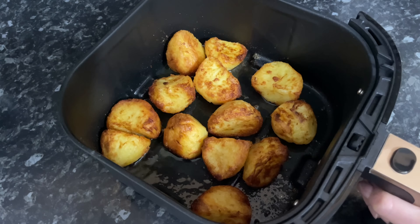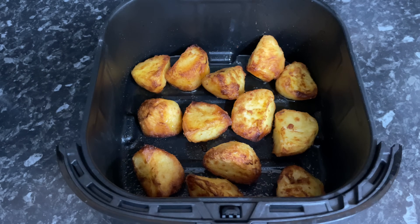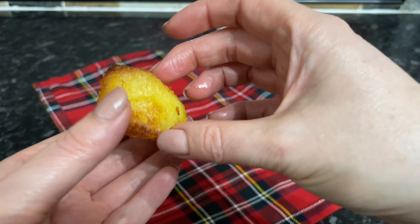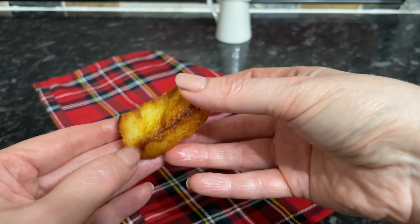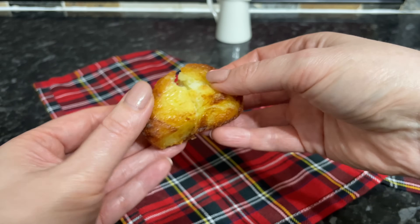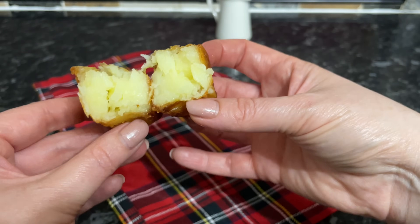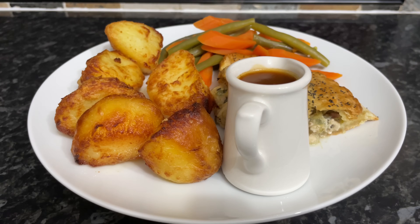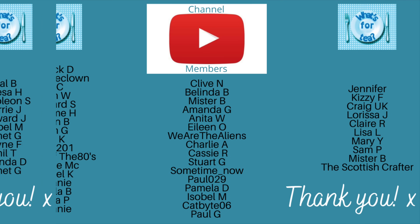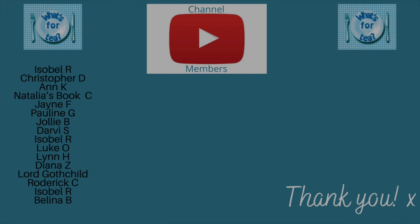I was really happy with these — and you can hear just how crispy they are. This is what they look like inside — lovely and crispy on the outside and almost like mashed potato in the middle. They are just lovely, and this is now my preferred way to make roast potatoes. We had chicken pie with some peas and green beans on the side, and a little jug of gravy as well — I didn't want to pour the gravy all over the top as I didn't want to make the tatties soggy. Do let me know if you're planning on giving these a go — they are absolutely delicious.